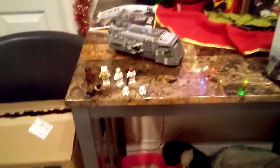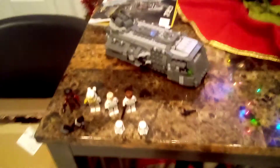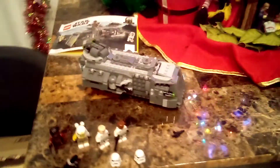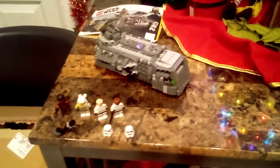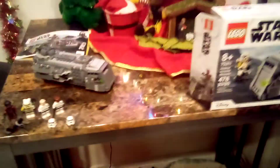Like and subscribe to this channel for more content. I will do a comparison with these Storm Troopers — it'll be a good one. So like and subscribe. This has been Star Wars Galaxy Productions. May the force be with you, and remember the force will be with you always. Have a great day.